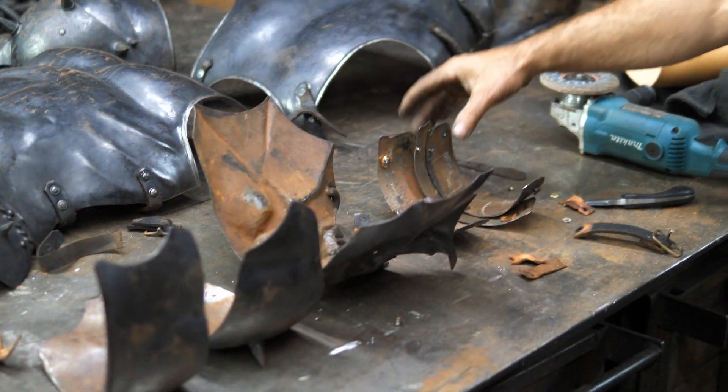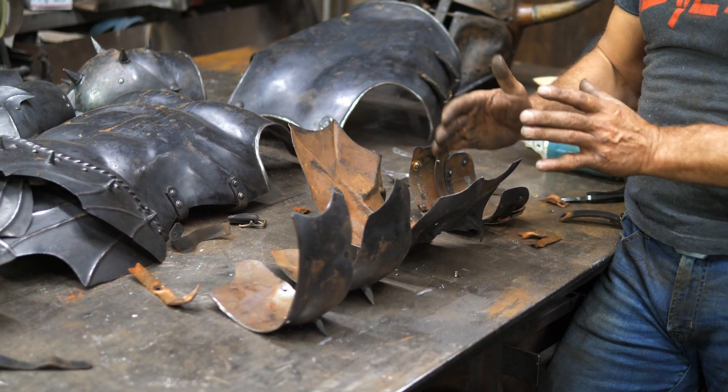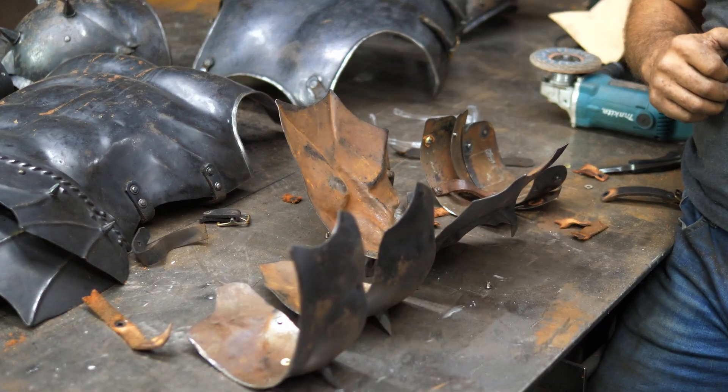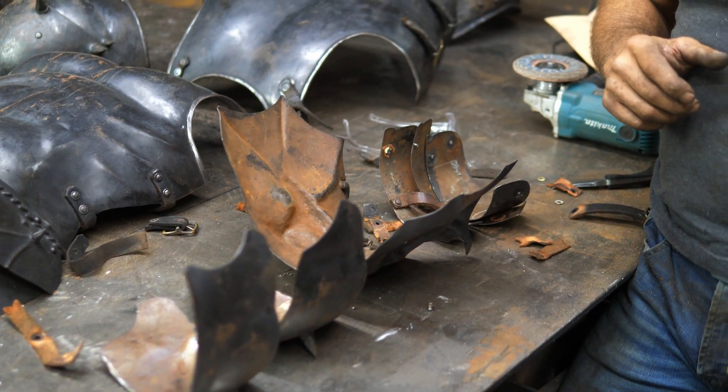I now have the first piece disassembled. I'm going to do this a little bit forensically in that I've already got lengths figured out for straps and stuff like that. So rather than tear the whole thing apart and then have to start piecing it together, I'm going to start working on the straps for this pauldron and then move on to the next one — a kind of piecework approach. I'm going to pull in my young assistant here to help because we've got quite a bit of ground to cover.